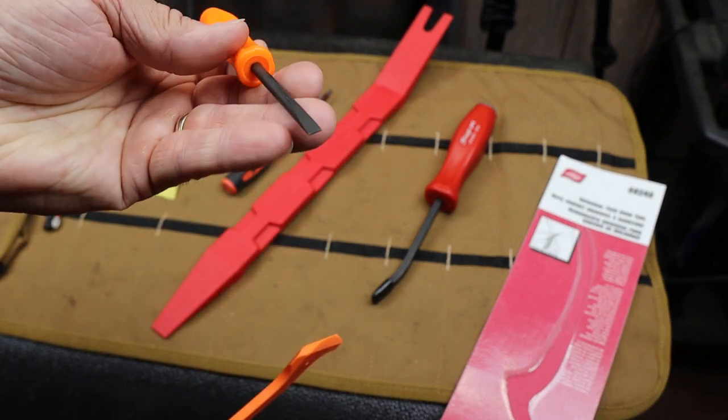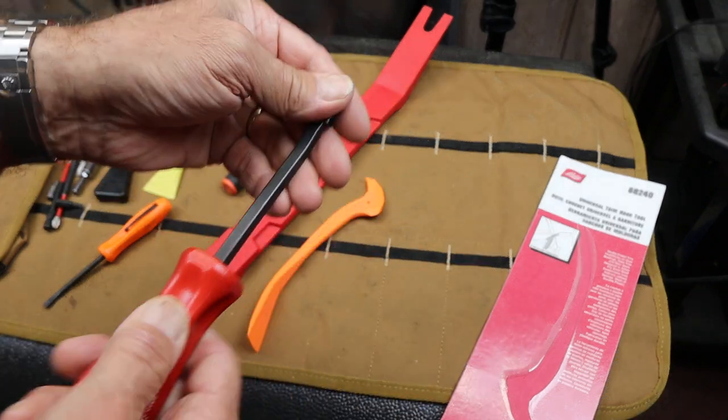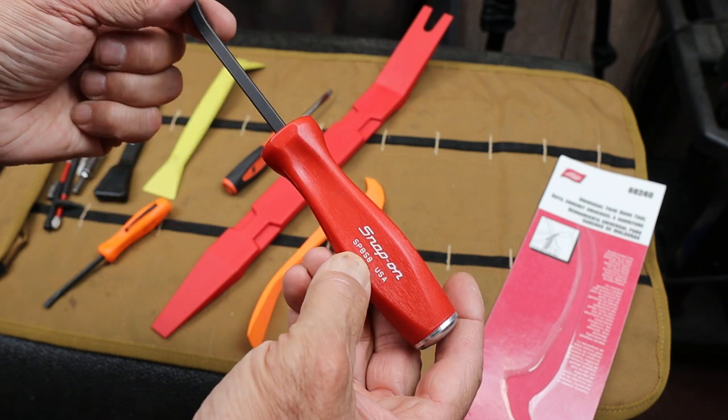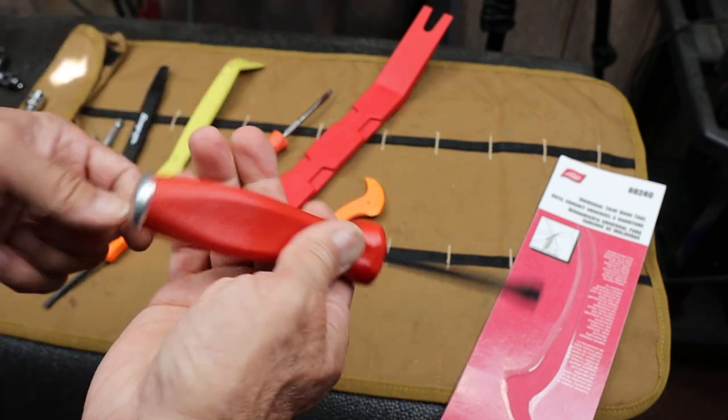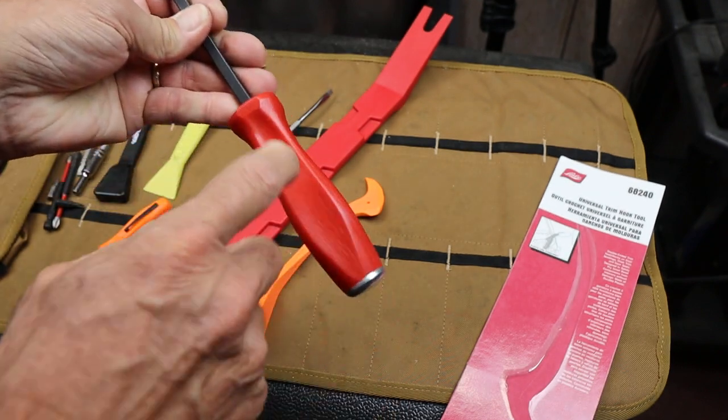There's an orange Snap-on — one of those little pry bars. I have other pry bars, obviously. This is one of my favorites — kind of the smallest Snap-on with the striking cap and the heavy handle. I've got this in...